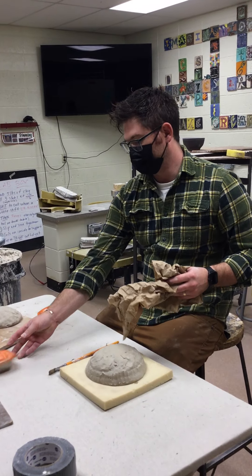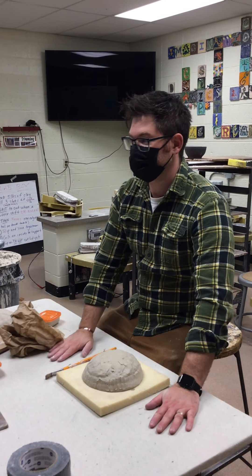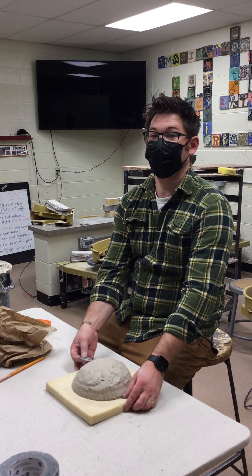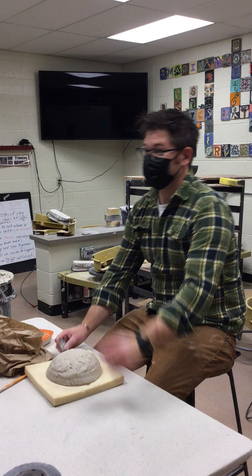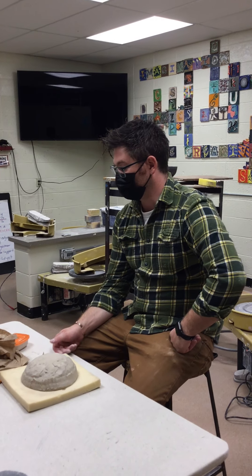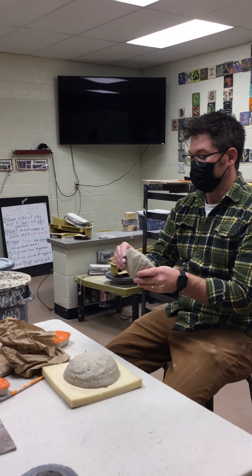This is the demo table and it's wrapping canvas because clay doesn't stick to canvas, so that's why it's set up like this. Today we're going to add coils to our pinch pot.